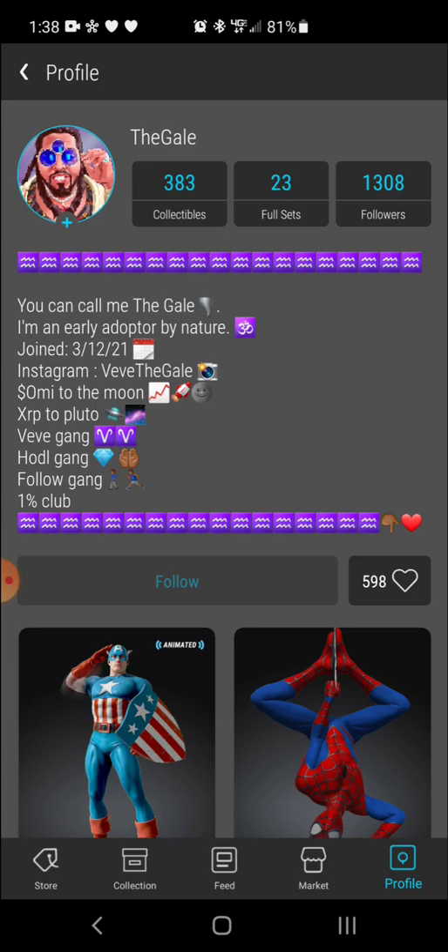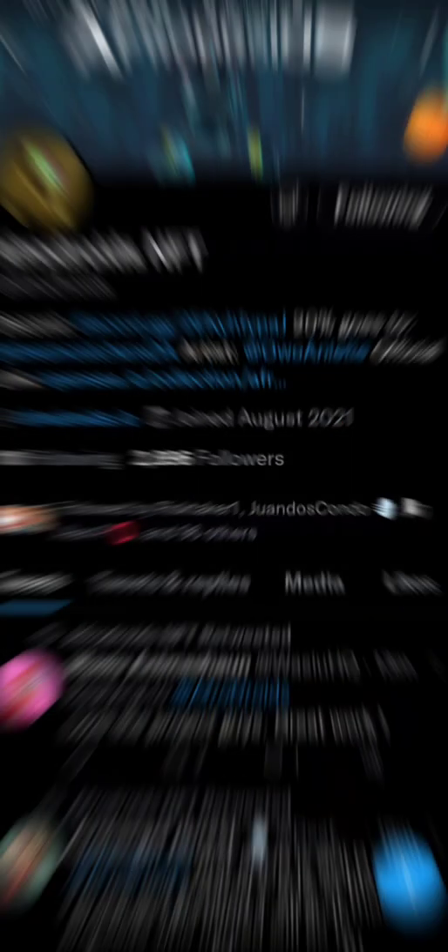So, without further ado, let's just breeze into it. I'm going to use the AfroDroids drop as an example since that was my last NFT.